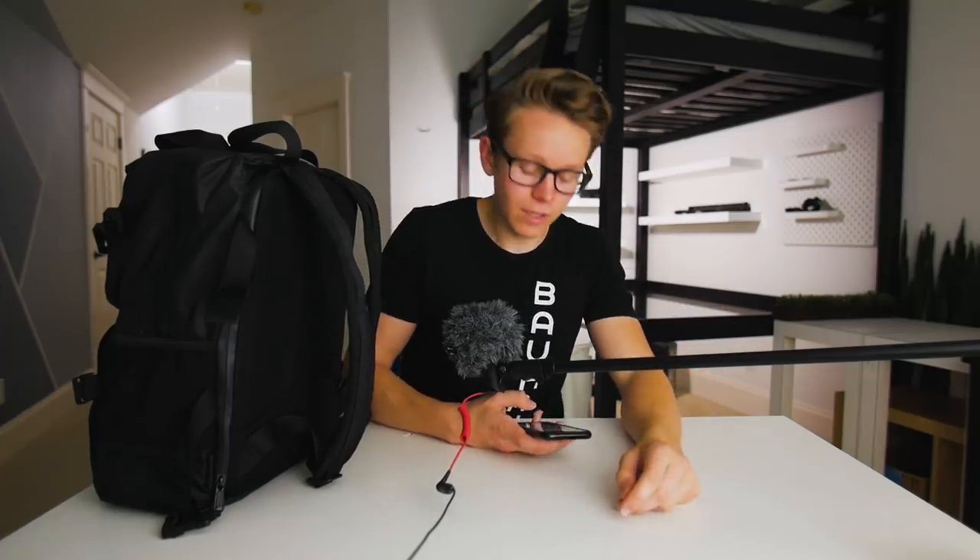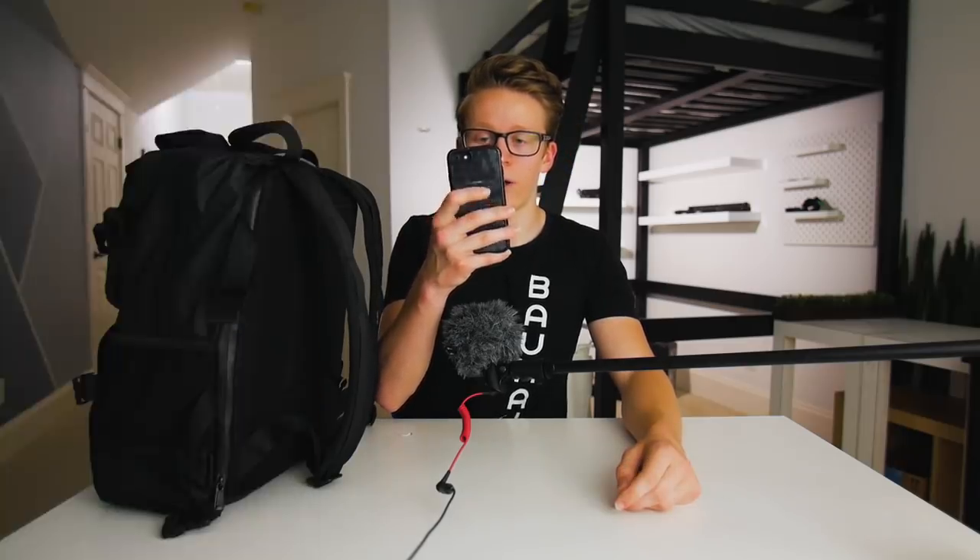I want to start out by talking about the camera I use. Unfortunately I can't show it to you because I'm using it to film this video, but it is the Lumix G7 from Panasonic. It's not the best camera — it doesn't shoot 120fps, doesn't do 4K 60, doesn't have the best color science — but it's only about $400, so considering the price, it's pretty great value.